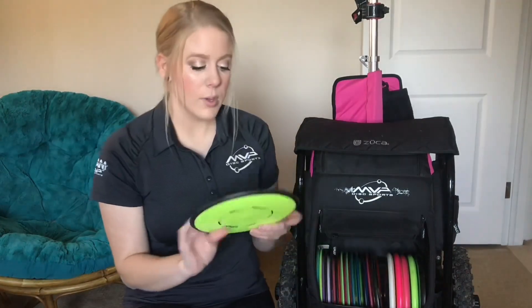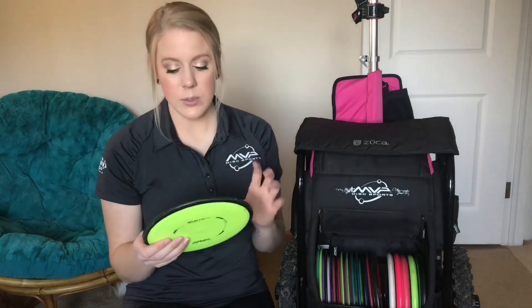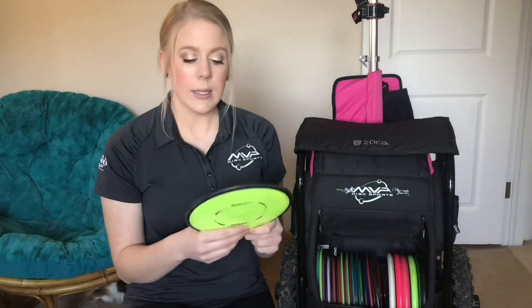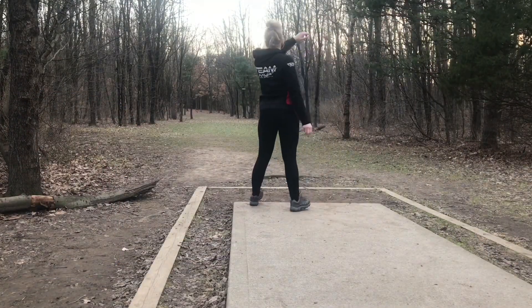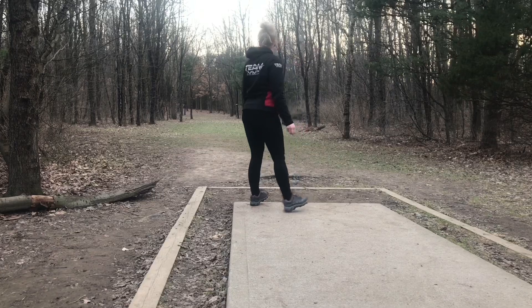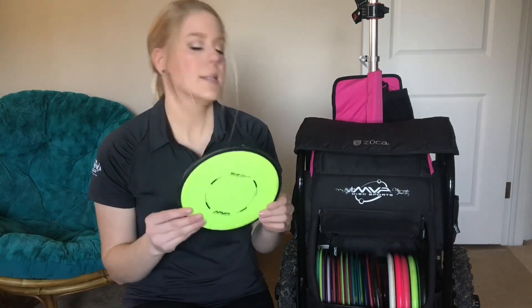Next we have the Relay, a disc I had last season. This has been a very reliable disc for me — I'll pull it out for just nice straight shots. Occasionally I'll use it for anhyzer shots, but for the most part I like it for straight shots. Anything my Tangent can't reach, my next go-to would be the Relay. For wooded shots or a nice straight tunnel shot, this is what I would pull out. This one is a 169.